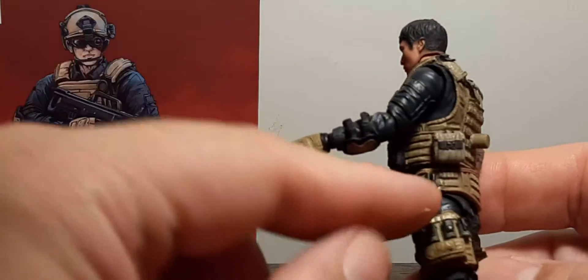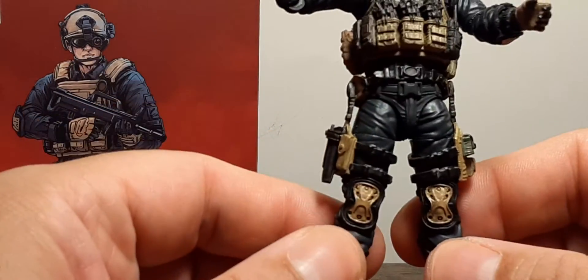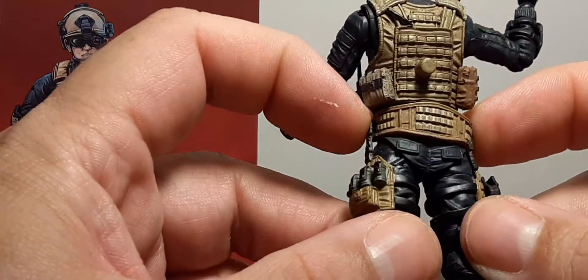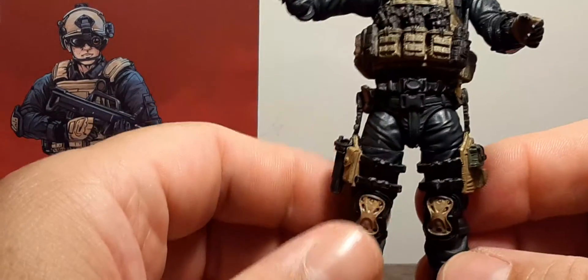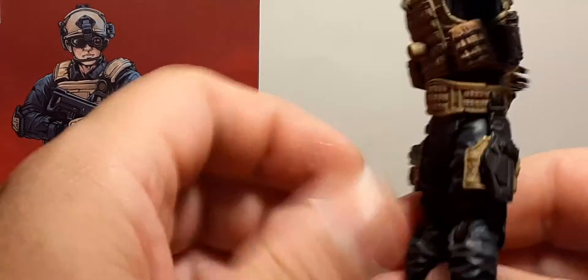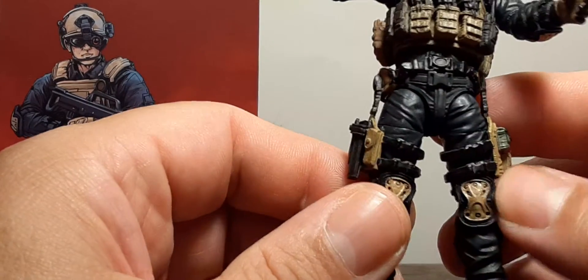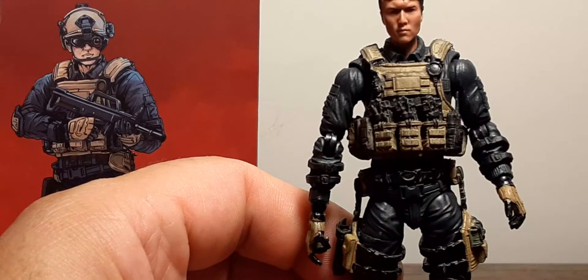Moving down, we have a belt and thigh pads. These little pieces are connected to the belt, which limits your articulation. The piece can look crooked, so you'll want to get it in a more presentable position — but moving the thigh pads up and down causes them to go in opposite directions. And when you move the legs, the belt shifts, giving an awkward sideward appearance. Be careful with that.